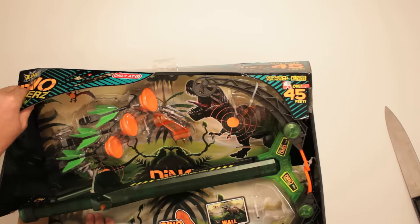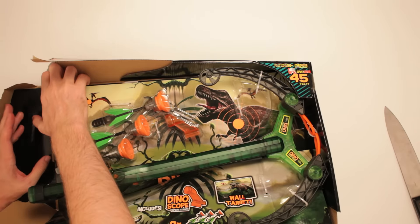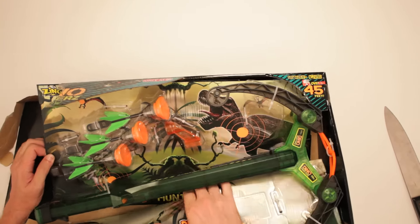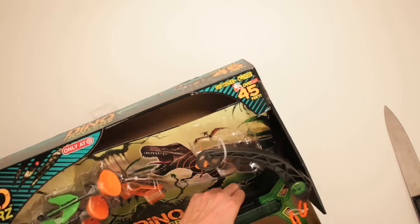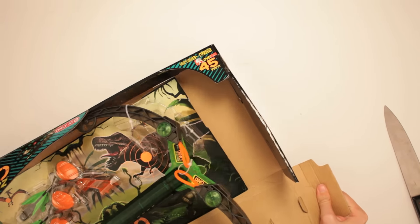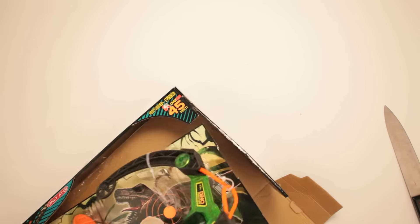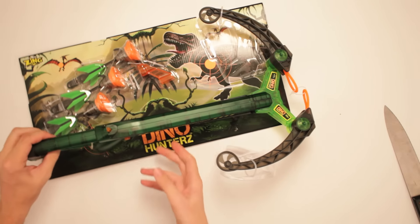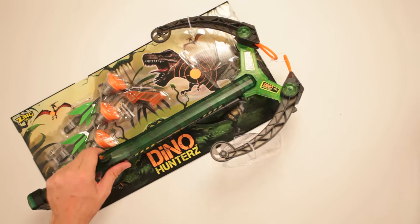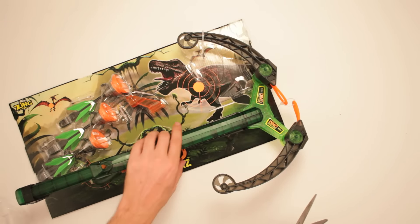So we got a target in here, we got the crossbow, we got to get it all out of here. Got to be careful though, because this back thing is the target, clearly. See if I can remove that first without damaging any of this other stuff. We got the crossbow right there — got all this. This is a lot of stuff. Good value for the dollars. Remove that — there's the crossbow and all that, removed. And all this packaging can be garbage.